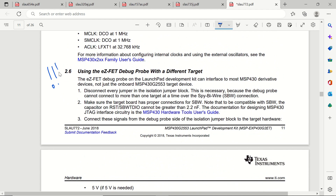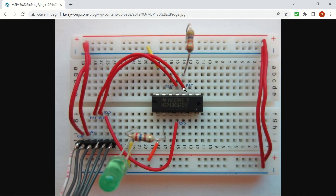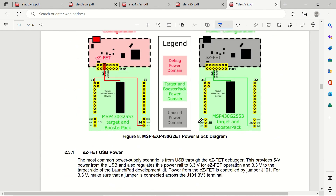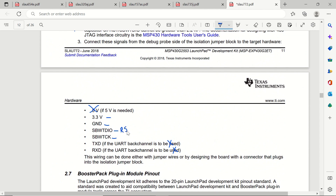The topic we need to focus on is using the eZ-FET debug probe with a different target. We can program other microcontrollers in the MSP430 family. We will disconnect every jumper on the isolation jumper block and connect the following signals: we don't need 5 volts — we will need 3.3 volts, ground, data, and clock. The data is the reset pin and the clock is the test pin. The reset pin is connected to a 47 kilo-ohm pull-up resistor.